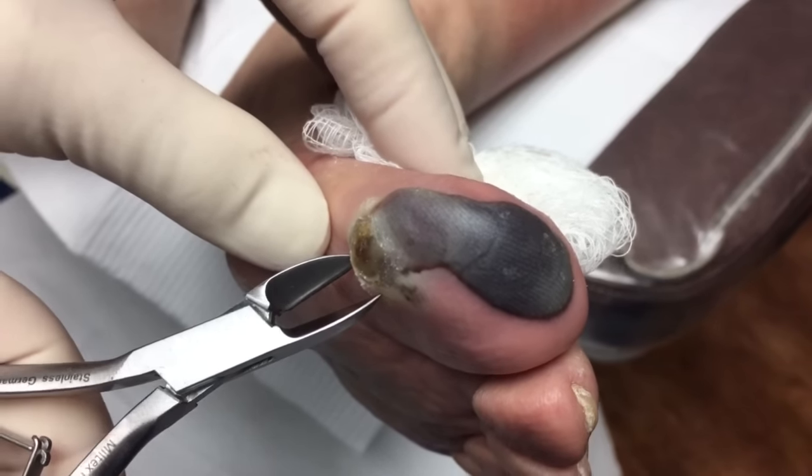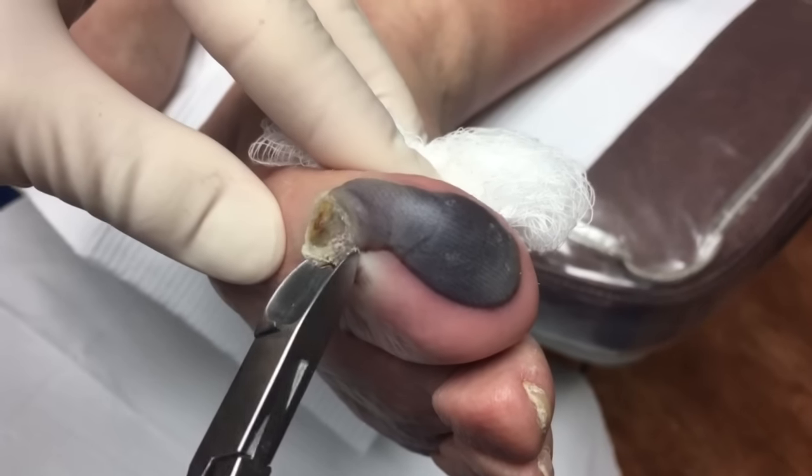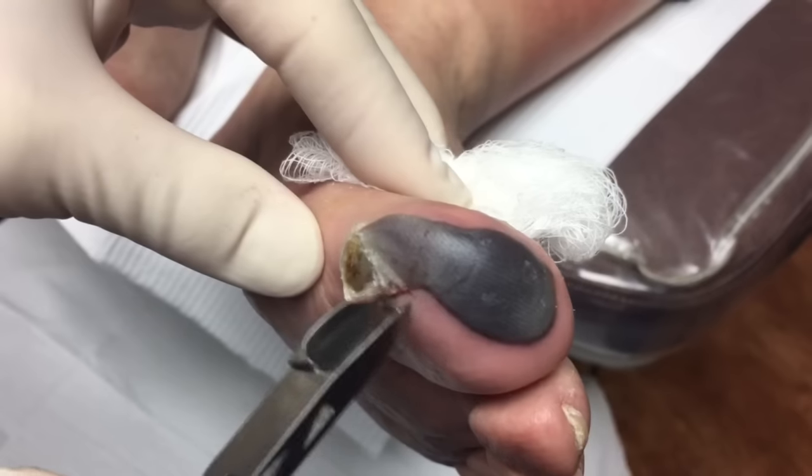This is Dr. Krowitz of Healthy Feet Podiatry. I'm going to open up this blister on this toe. This just started recently. There's probably going to be a little bit of blood under here.